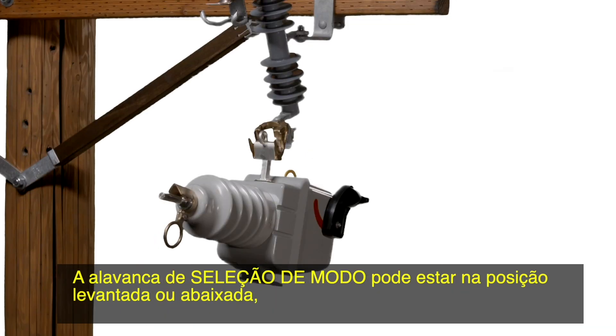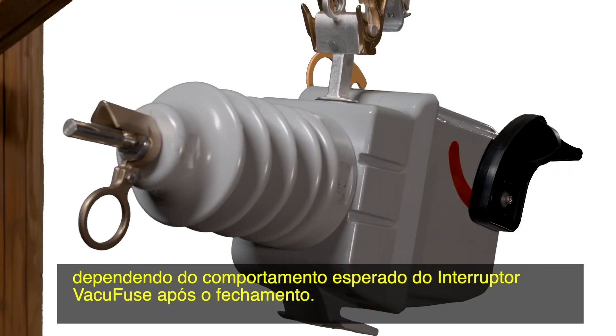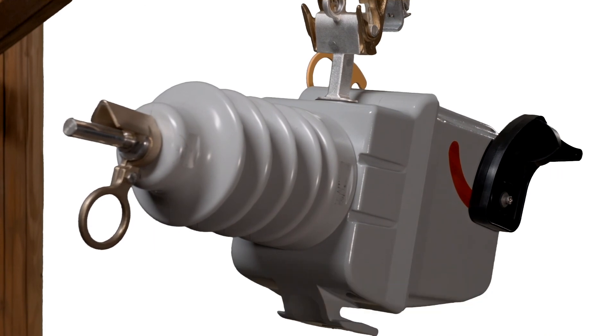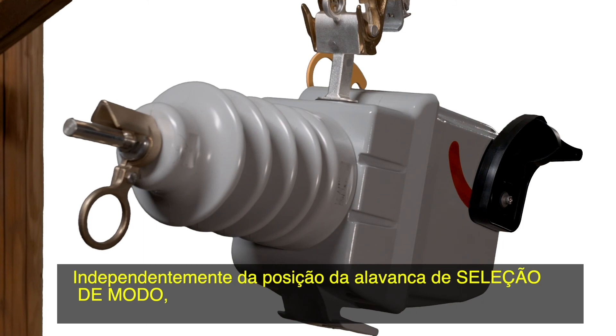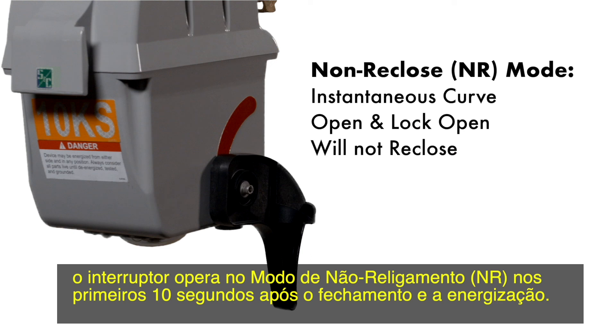The mode selector lever can be in the up or down position depending on the desired behavior of the VacuFuse interrupter after closing, and its exact function will be discussed later in this video. Regardless of the position of the mode selector lever, the interrupter will operate in non-reclose, NR mode, for the first 10 seconds after closing and energizing.